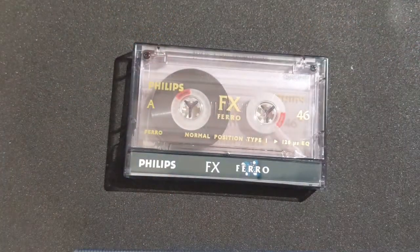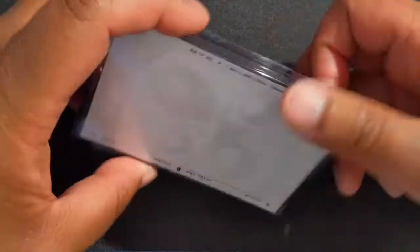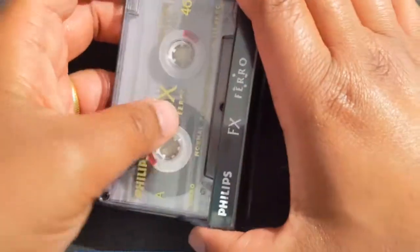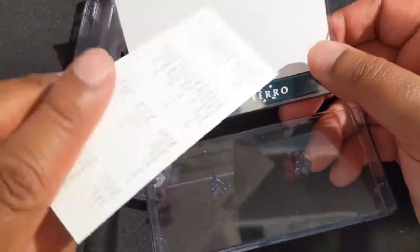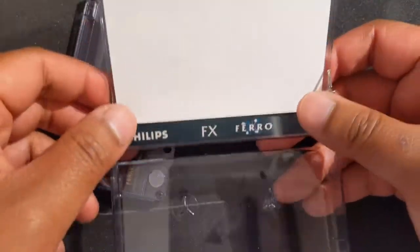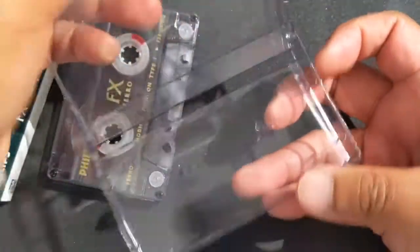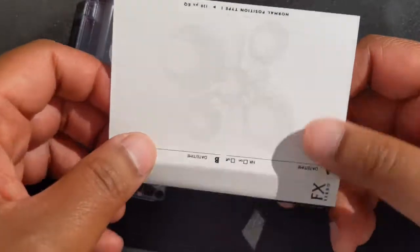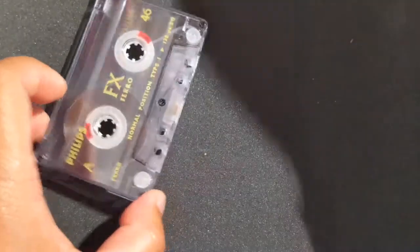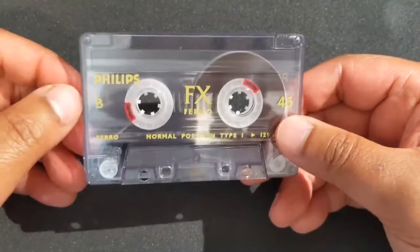We've got the cassette tape within the plastic box with the inlay card present on the back there. Let's open it up. Within the box of course you've got the labels for the cassette tape itself, and you've got the cassette box which opens and closes, and the inlay card — so we used to use these for writing down the contents of the cassette tape. And there you have it: side A, side B.